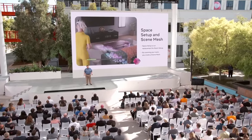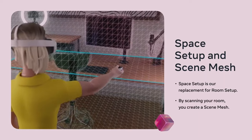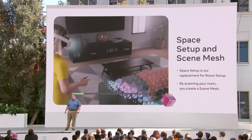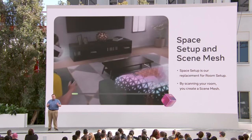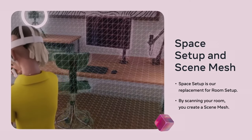One of the first times you're likely to use color pass-through is when you do space setup to create a scene mesh. We've replaced the old manual room setup with a new space setup process — simply walk and look around the room, and Quest 3 will build up a representation of the environment around you. Applications can use this data to, say, put items on a table. The mesh API enables developers to create fast collisions for physics and navigation experiences in MR — a full 3D mesh of the world that multiple applications can use for more precise interactions.